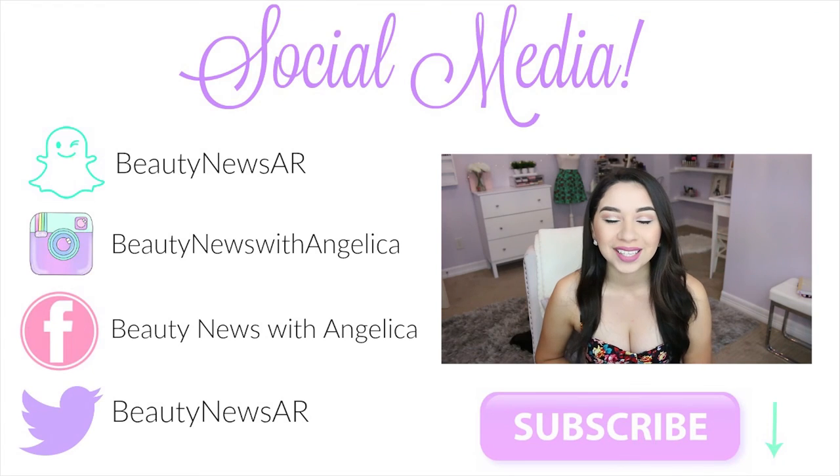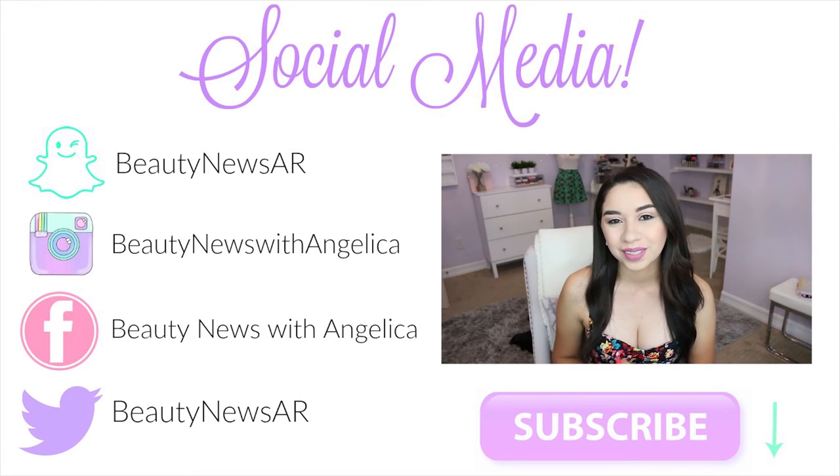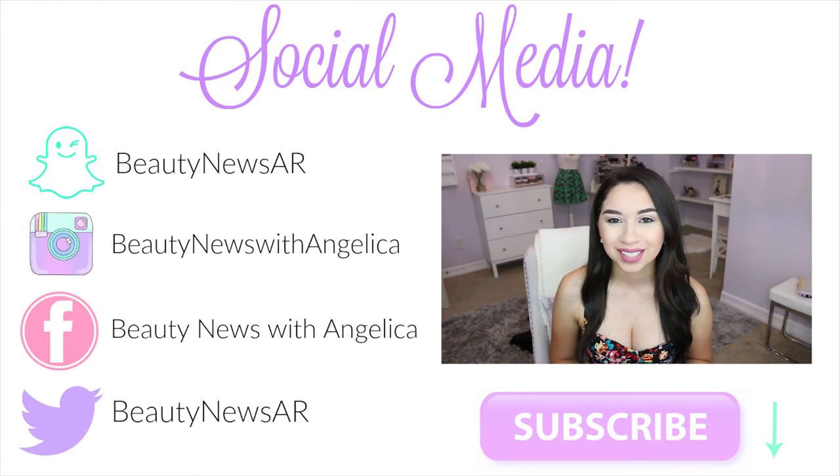So this is my makeup routine — my foundation, concealer, and setting routine for summertime. That's it for today's video. I hope you guys enjoyed it. Let me know in the comments what other videos you'd like to see or any makeup tutorials or colors for the summer. Don't forget to subscribe if you like what you see here on Beauty News. I'll see you all in my next video. Bye!